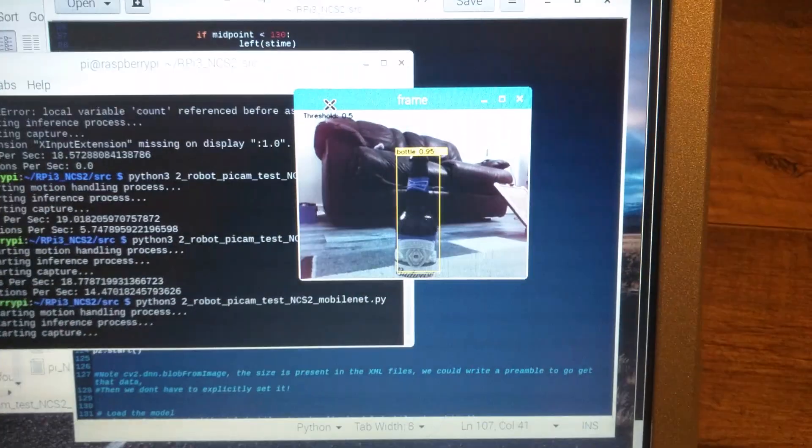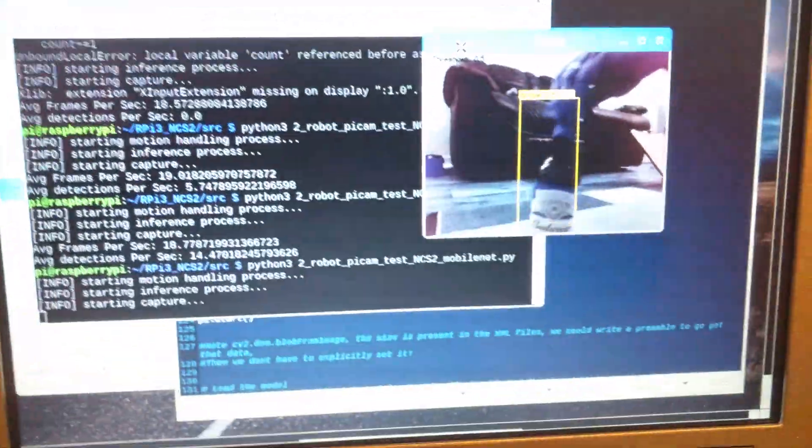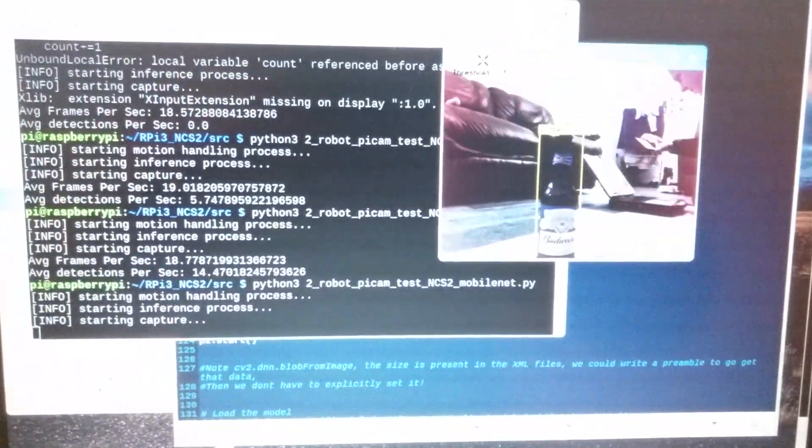We can take a look on the laptop and see what the Raspberry Pi sees. There's its target in the centre of its field of view. And if I move the bottle, I can see it try and track it.